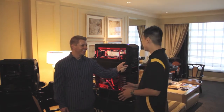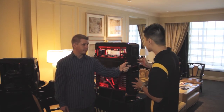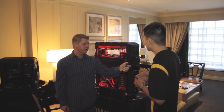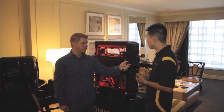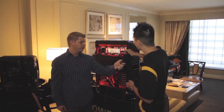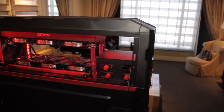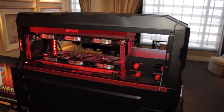Hey Bob, and hi Think Computer community. So this year we're showing off our Black Mamba 3. It's been refreshed with a more enthusiast feel. We've loaded up on the water cooling — on the top we have a dual 360 water cooling setup, one for the CPU and one for the GPU specifically.